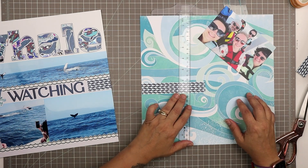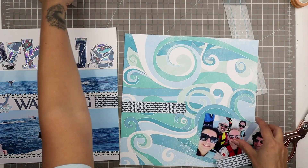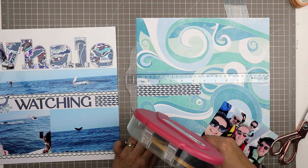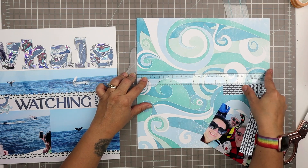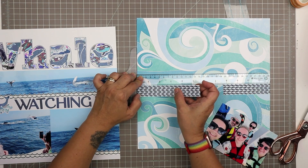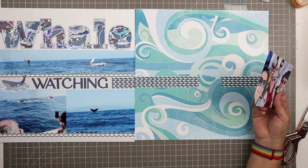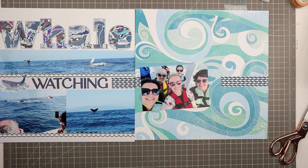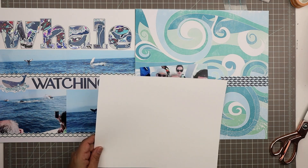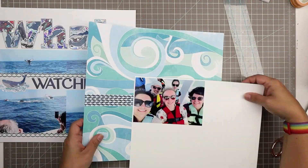Obviously the second page is very different from the first. The first page is very structured and linear, then this page is wild and crazy — and I kind of like that. I like the contrast. This one strip spans from the first page into the second page — it's like the continuity between the two. I'm using my T ruler to make sure those two strips of paper line up, since I didn't have enough of that strip to span the whole page.